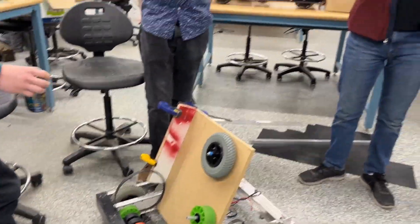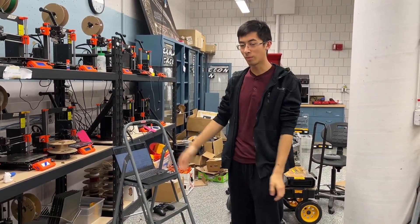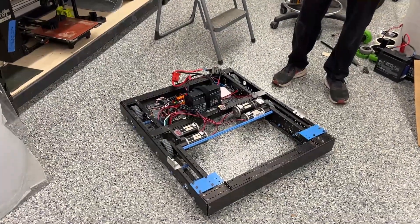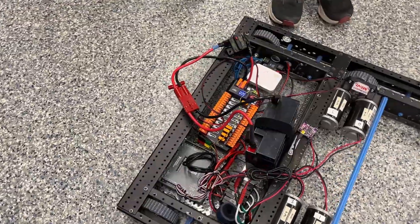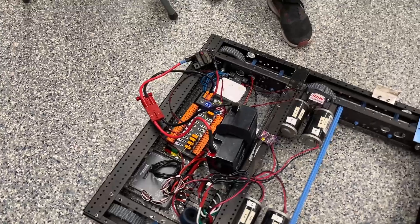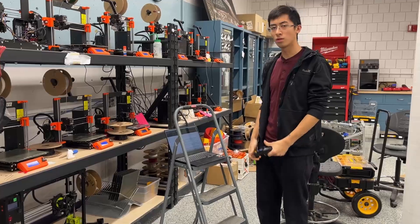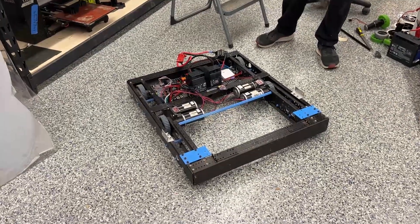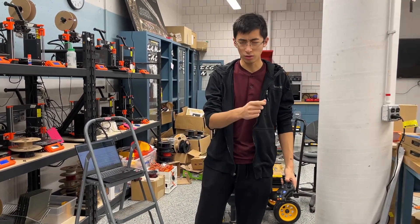We also got a drivetrain over there that is currently working. This was the work of the programming people for yesterday, working on just getting our new practice drivetrain up and running, now with a REV PDH that we decided to purchase for this year. But everything is up and running. We tested our joystick controls and made sure things were working from previous code that we ran, and the drivetrain was just fine, so we will be using that for a bunch of testing and gyroscope testing.